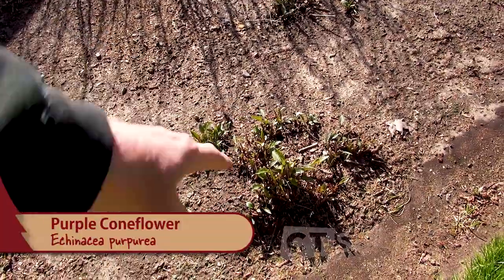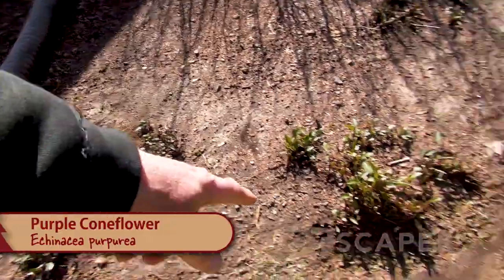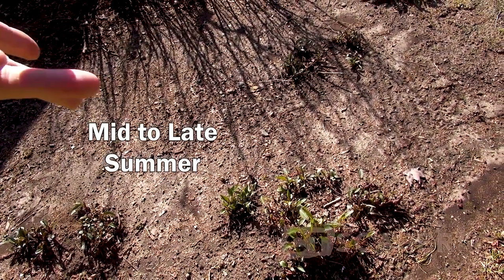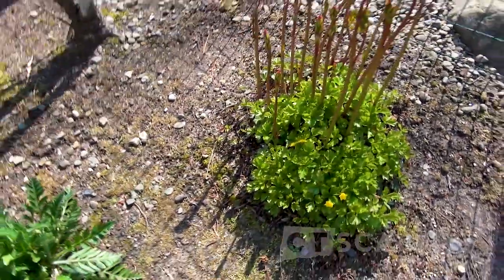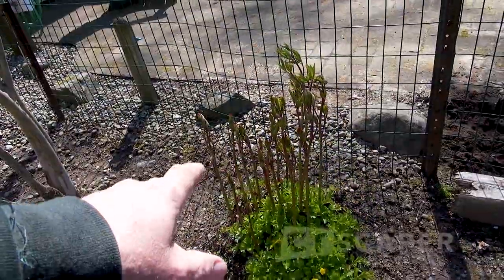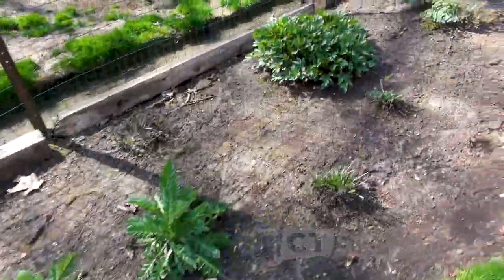Over here is purple coneflower starting to come up - there are three of them and they'll end up with purple flowers. Then there's some poppies here, I think these are pink. And this herbaceous peony used to be growing over there somewhere but the Waldsteinia grew in around it so I transplanted it over here - the Waldsteinia kind of came with it. Peonies seem to enjoy a pretty good amount of sun as well.